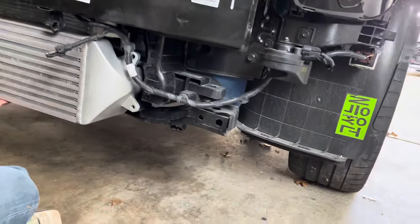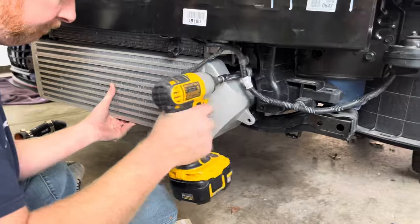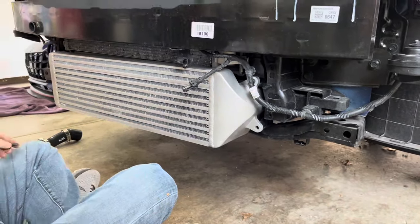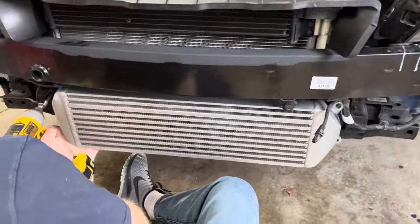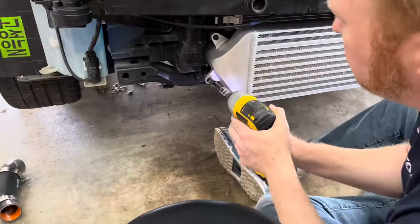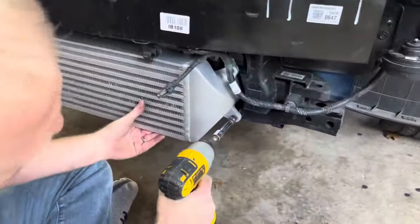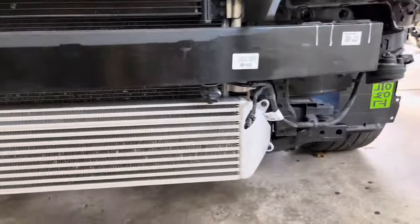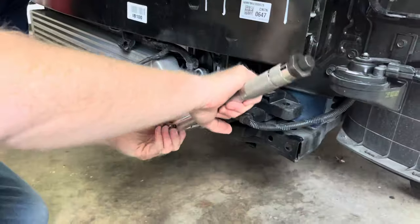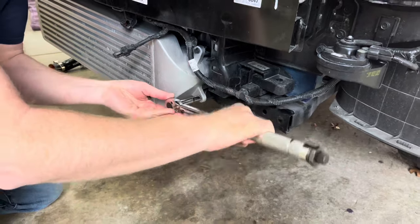After installing the cold hose, slide the other 67-75mm clamp onto the other end of the cold hose. Next, mount the intercooler to the car. You will reuse the four 10mm factory bolts that held the OEM intercooler in place. 6th Element recommends torquing the bolts to 7 foot-pounds, though I found just tightening them down by hand worked best. Slide the cold hose onto the intercooler and tighten the clamp.